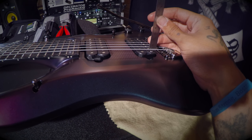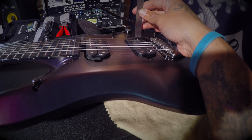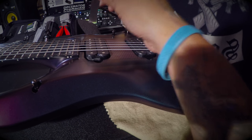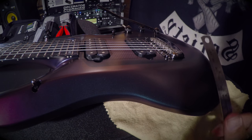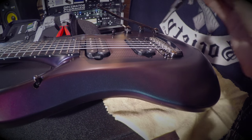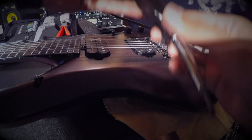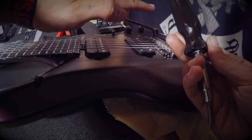Now we're ready to adjust the pickups once the action is set. I like to do three thirty-seconds of an inch on the bottom on the bridge pickup and three thirty-seconds on the high E. On the neck pickup I like to do four thirty-seconds on the high E and four thirty-seconds on the low E. Make sure the neck pickup is lower than the bridge or you'll have phase issues. To lower a pickup, tension both sides of each screw — just remember righty tighty, lefty loosey.